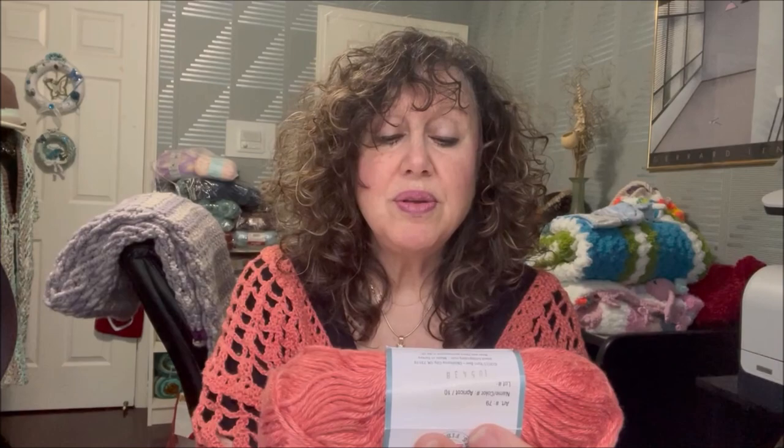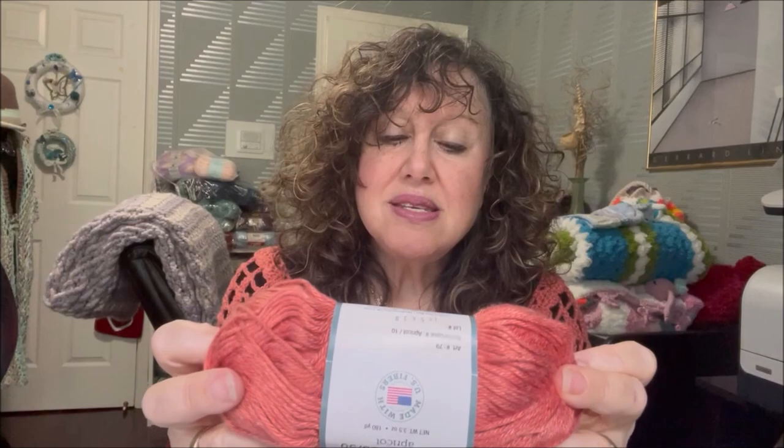The washing instructions look like it is machine washable, though I'm not really good at reading these symbols. I do believe it is machine washable, but I would probably do a gentle cycle and lay flat to dry — that's just me. The fibers of this are 50% acetate and 50% modal. I'm going to tell you a bit about those fibers, but first I'll tell you my experience working with this yarn.